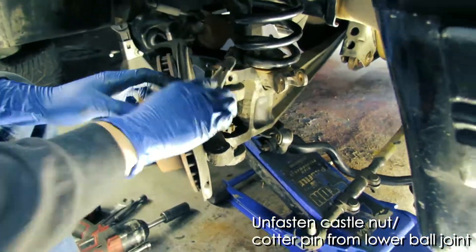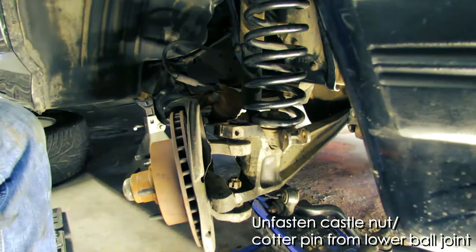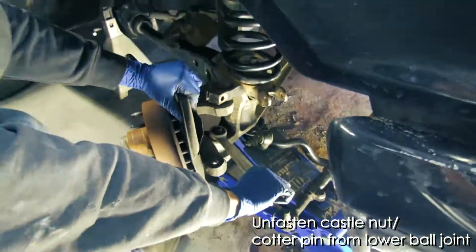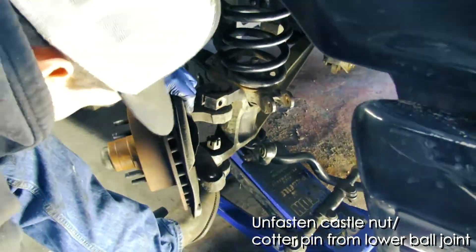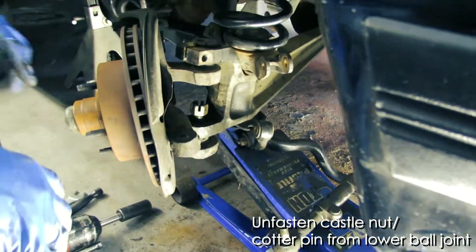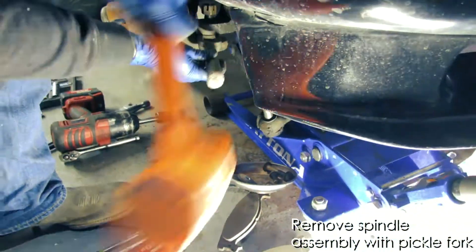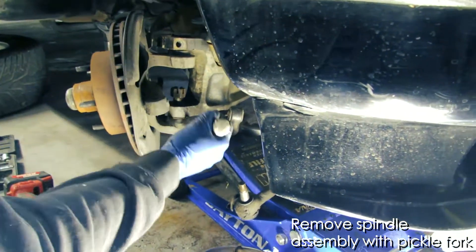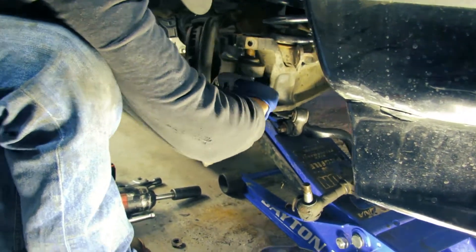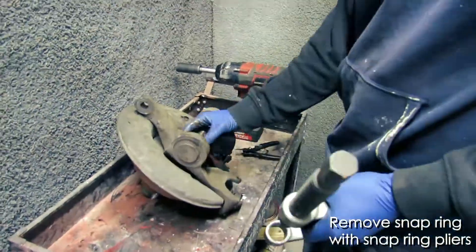At this point, unfasten the castle nut and the cotter pin from the lower ball joint. You're going to want to leave the castle nut on by a few threads, though, so that the entire spindle assembly doesn't drop down to the ground. Again, use that pickle fork with a dead blow hammer to loosen it. Then grab onto the spindle assembly as you unscrew the castle nut.